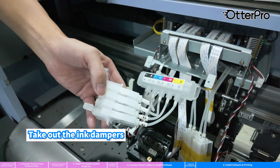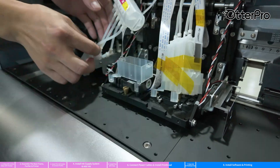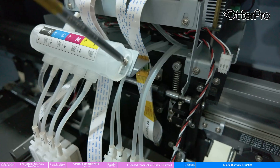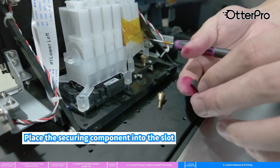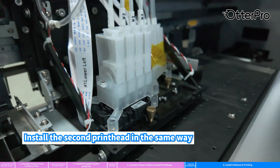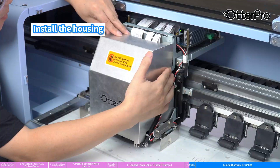Take out the ink dampers, then install the ink damper holder. Insert the ink dampers in turn. Place the securing component into the slot and secure it with a screw. Install the second print head in the same way. Use the syringe to draw ink through the ink damper until the damper is full of ink. Install the housing.